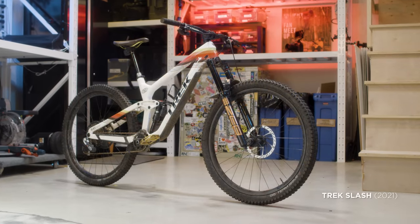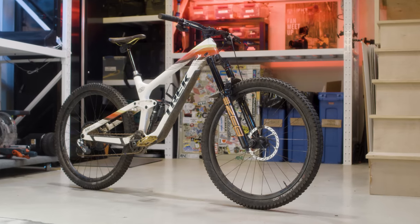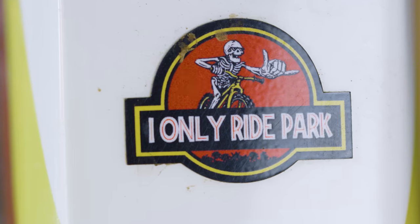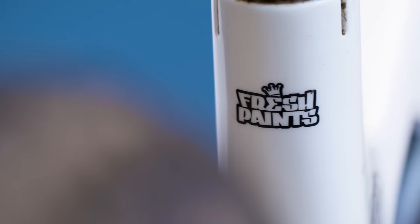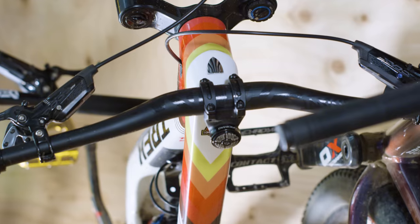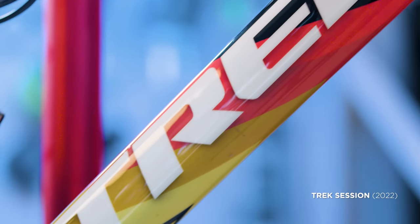Last but not least are my two VHS mountain bikes, inspired by blank VHS covers of the 80s and 90s. These bikes are the result of a bunch of talented people and hours and hours of meticulous hand painting. I commissioned the folks at Fresh Paints in Whistler, BC to paint these bikes and they absolutely killed it — one in white and one in black.